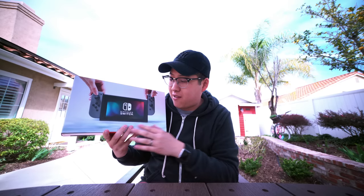We got the Switch! Here it is in all its glory — this is the Nintendo Switch. As you can see, I have the gray color. Let's go ahead and get this box open and see what comes inside.